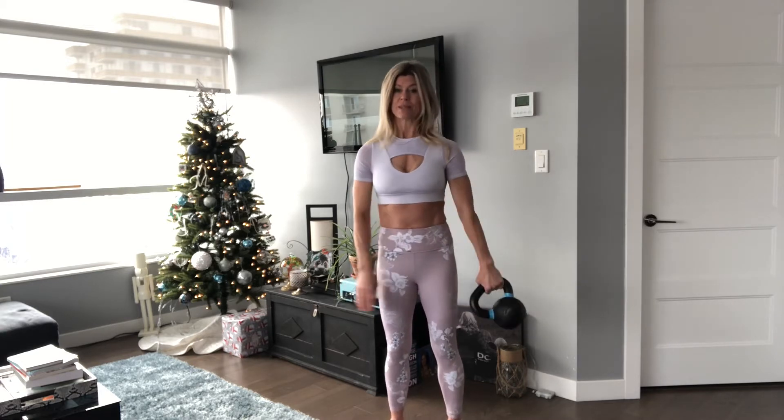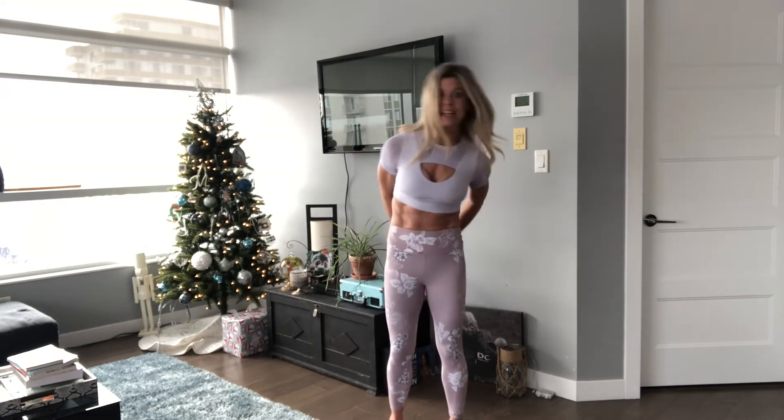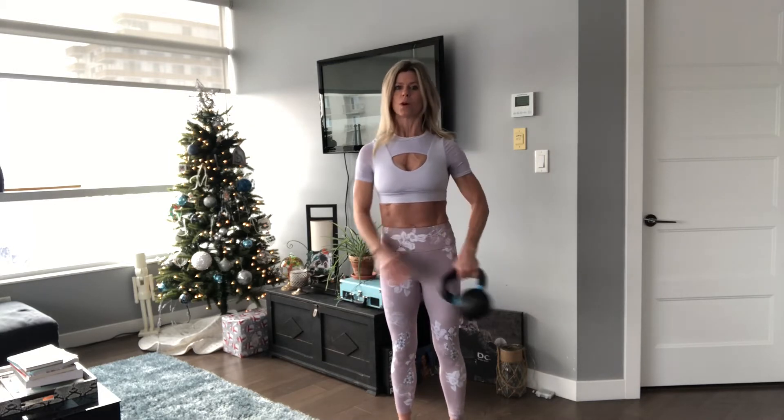Now, if you can see yourself doing this, be mindful that you don't get into the sway game. You notice how you can get really going with the bell and get right into it. I love that you're into it, but you want to engage, stabilize, have a nice strong trunk throughout and really work at being nice and stable.